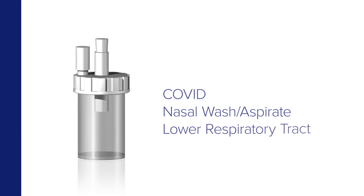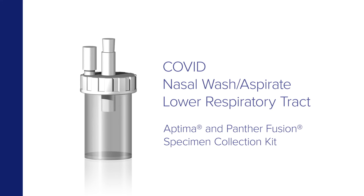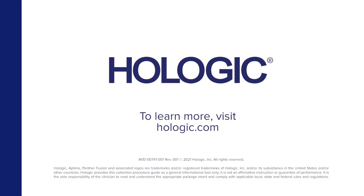COVID collection by clinicians of nasal wash aspirate and lower respiratory tract specimens with the Aptima and Panther Fusion specimen collection kit. To learn more, visit Hologic.com or HologicCampaign.com.